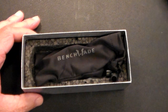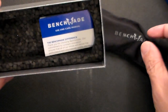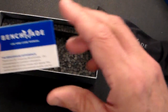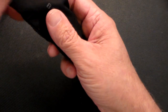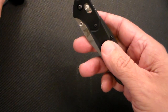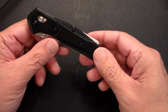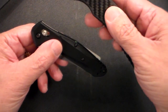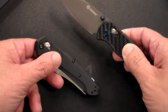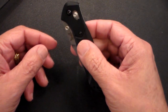So without further ado, let's take a look. It comes in this box, inside the box is a bag, inside that is a Benchmade pamphlet which I'm not going to read. And then we have the knife. Here's what you get for $170, which is basically about 10 times the prices I pay for my other knives — like my Gonzo which I believe was $17. So I could have gotten 10 Gonzos for the price of this, but we'll see if it's worth it.